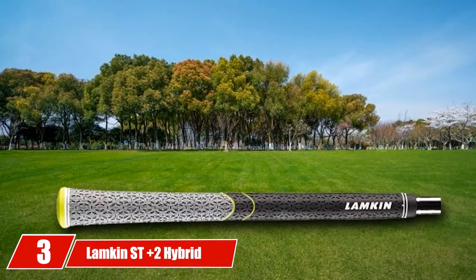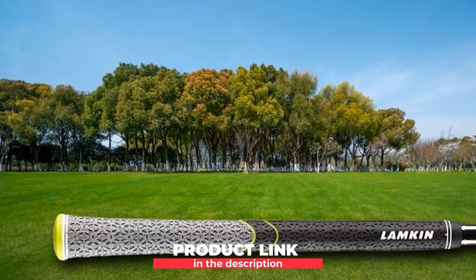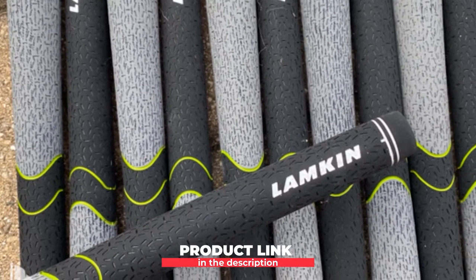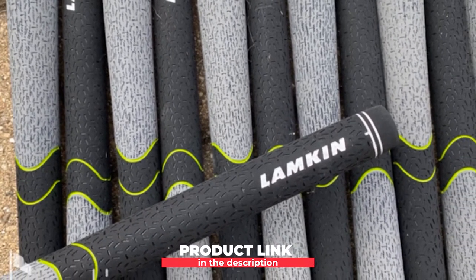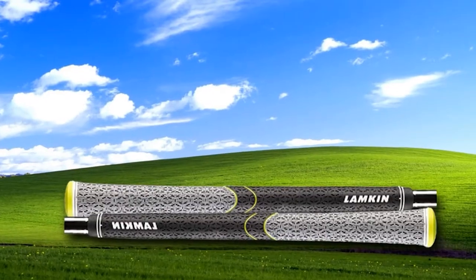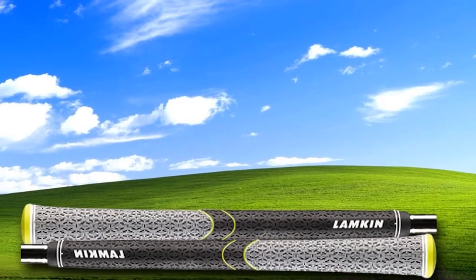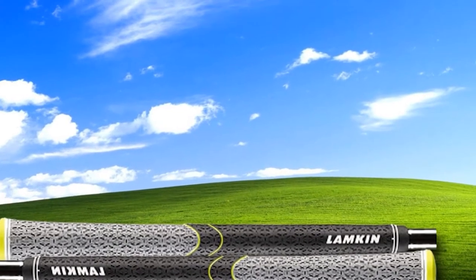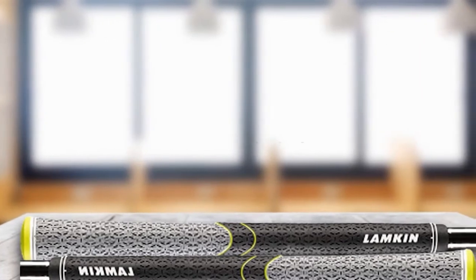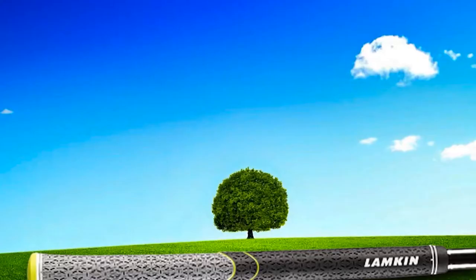The number three position is held by Lampkin SD Plus 2 Hybrid Calibrate Golf Grip. The SD Plus 2 is made for wet conditions and offers tackiness and grip traction. The key thing about this grip is that it offers a very tactile experience in all weather conditions, something that wasn't possible some years ago in the golf industry. Lampkin has come a long way in engineering next-level grip materials — they call it Smooth Tack SD in its recent version. It is available in standard size, midsize, and oversized, and is great for all clubs, not just the irons.